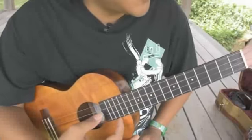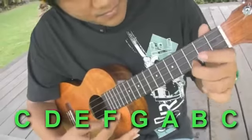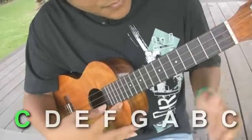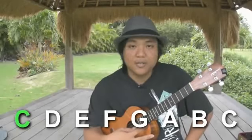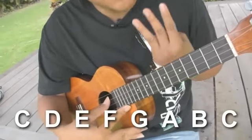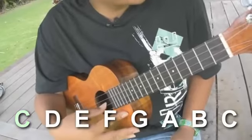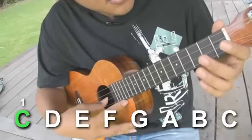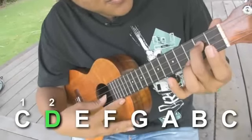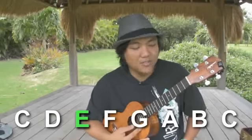The harmony picking that we're going to learn is taking the picking and going up a third. So for example, say we were playing on the C scale. Let's take that first note C and we're going to go up a third. Going up in thirds means you're going to go up three scale steps. So from C, you're going to go up three scale steps — you count C as one, D as two, E is three. So the note E is a harmony third to the note C.